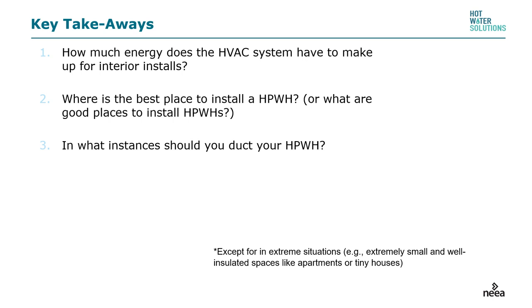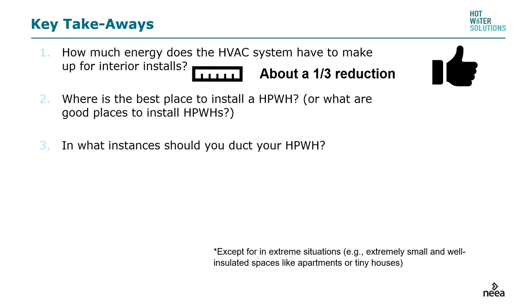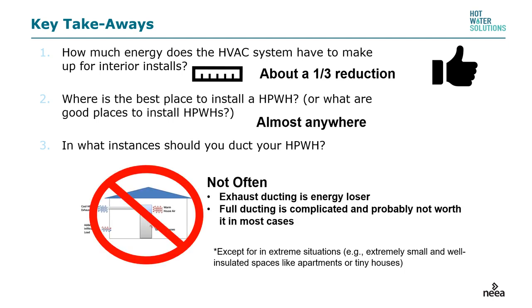Key takeaways from the first part of this presentation. How much energy does the HVAC system have to make up for interior installs? About a one-third reduction. Where is the best place to install a heat pump water heater? Almost anywhere — garages and unconditioned basements are great, but you'll save significant amounts of energy regardless of where you place it. In what instances should you duct a heat pump water heater? Not often. We will go through when and how to duct later.